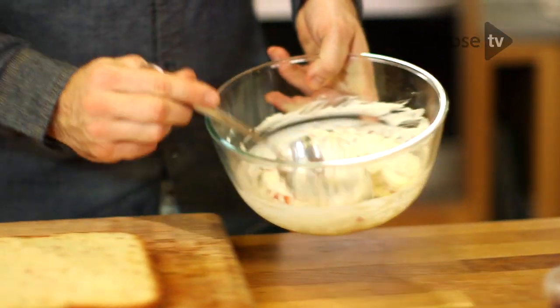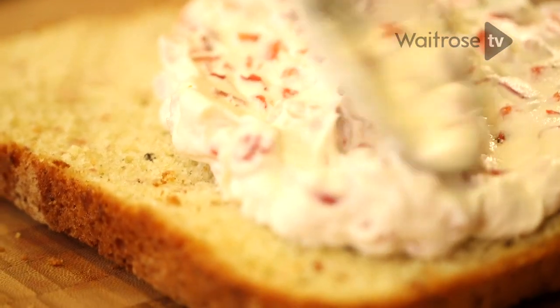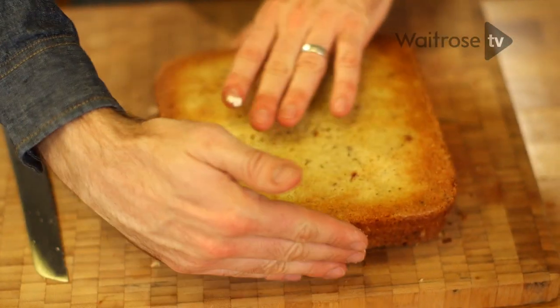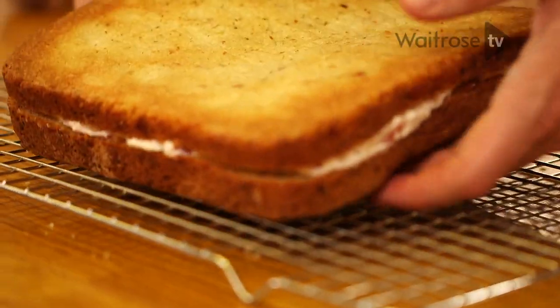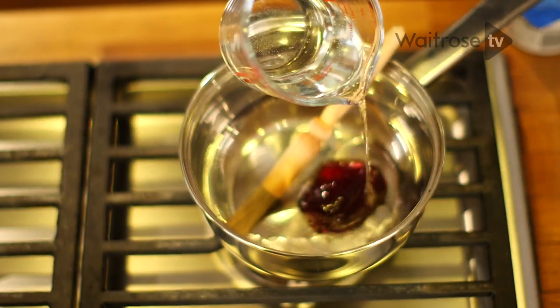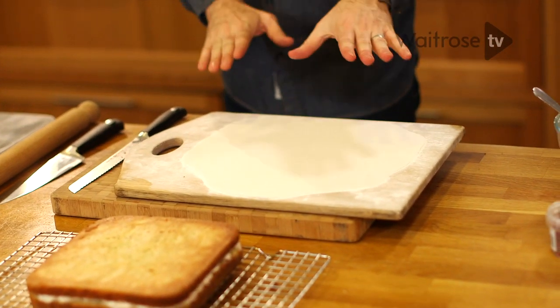Take the filling, spread it over the cake, taking the cream almost all the way to the edge. Take the top half and carefully lay it on top. Transfer it onto a wire cooling rack. Now to stick the fondant icing to the top of the cake, I'm going to need some glue — I'm using redcurrant jelly and a little dash of water, and just warm them together in a pan. While they're warming, I'm just going to cut out my icing from the top.